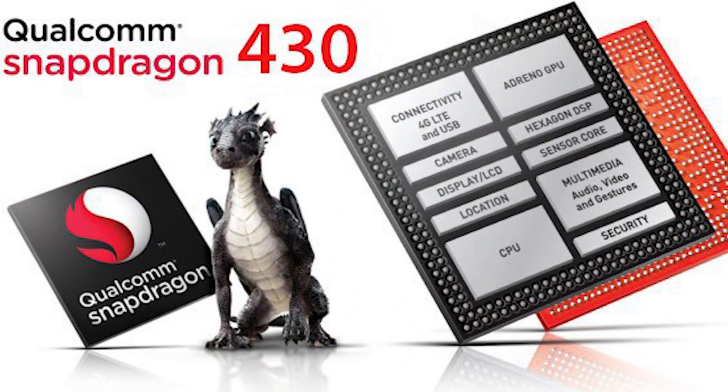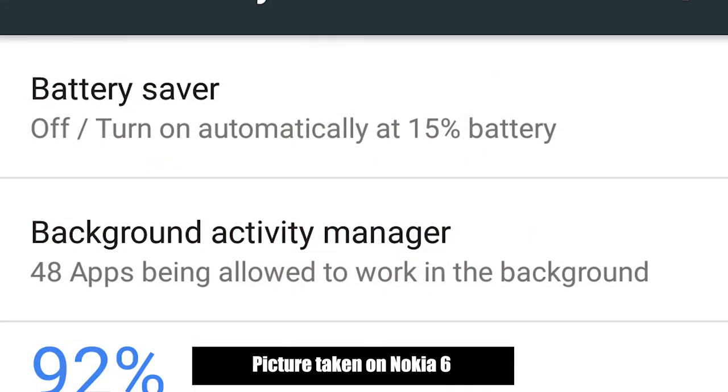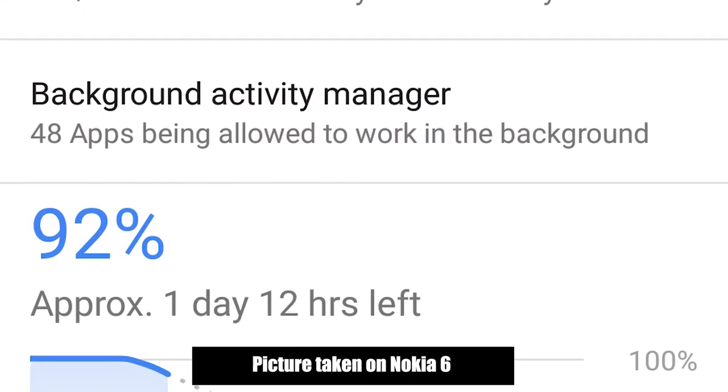The CPU in this phone is a Qualcomm 430 chip, which isn't the fastest, but because it isn't a massively fast CPU you get one benefit: great battery life. This phone has a 3000 milliamp-hour battery, so combined with a relatively low-power CPU and GPU you should get pretty good battery life — two days is not uncommon. The downside of the slightly older CPU is that it doesn't support fast charge, so charging times will be slightly longer.